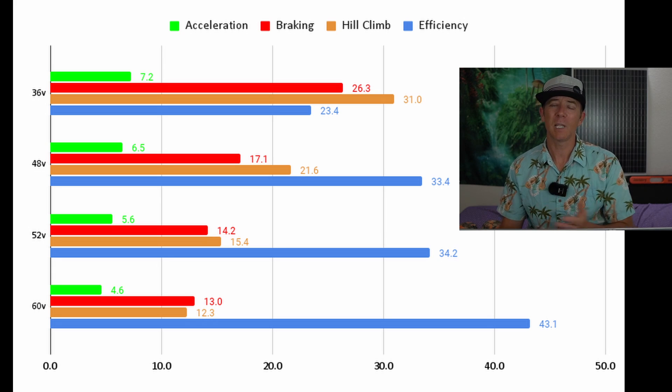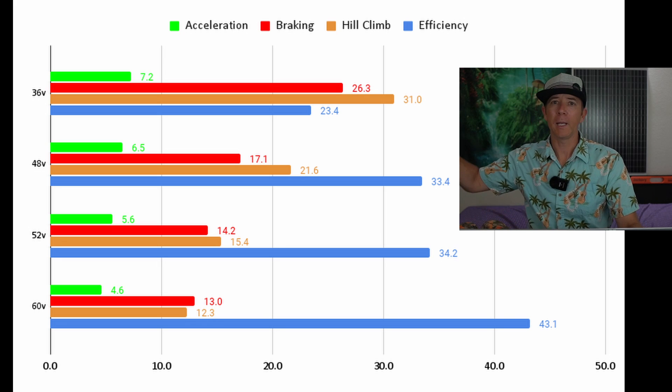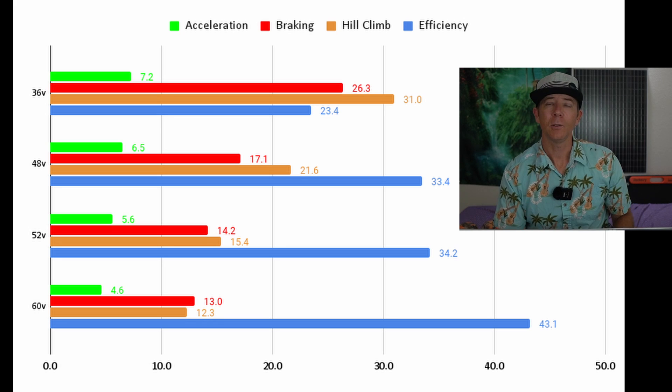It kind of follows the same trends as gas-powered cars as far as gas mileage goes. More watt hours per mile basically means the scooter is thirstier. That trend isn't as stark as you might think as you go up in voltage. So what this data is telling you is that depending on what you value in your scooter, that can help you decide on the voltage.